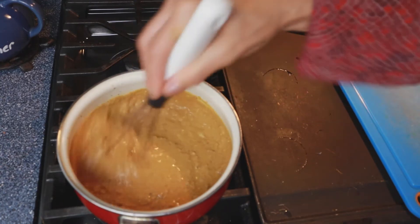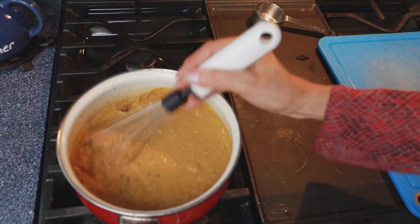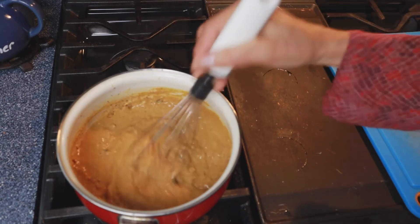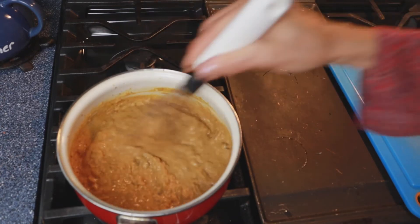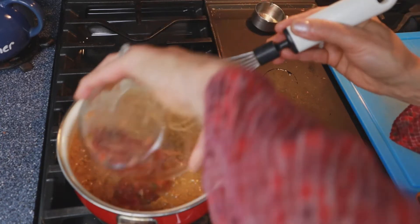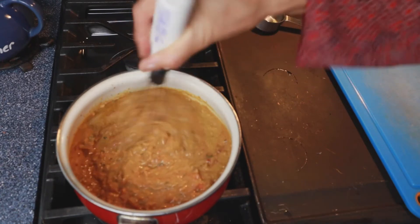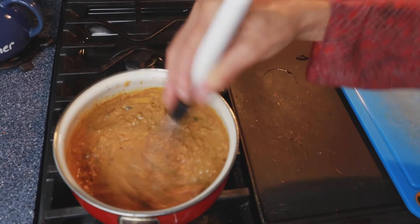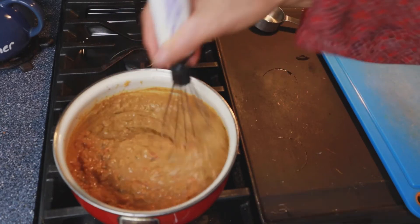We're going to just let this thicken up for a little bit. The flour component and the nutritional yeast will help it thicken up just like that. Once your consistency gets pretty thick, this is when you add your salsa of choice — about a half a cup of salsa. As you can see, this is gonna make enough for an entire plate of nachos and some leftovers.